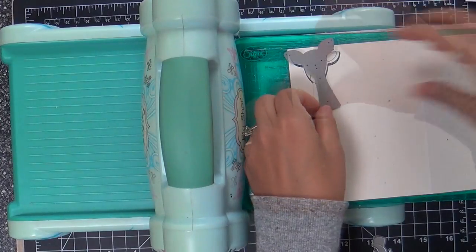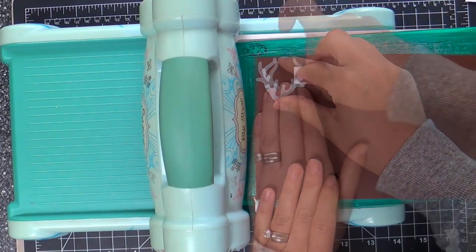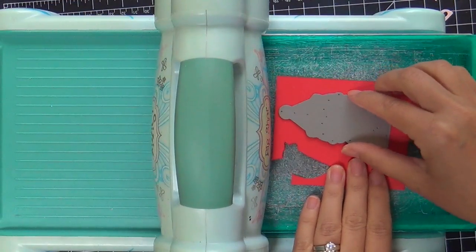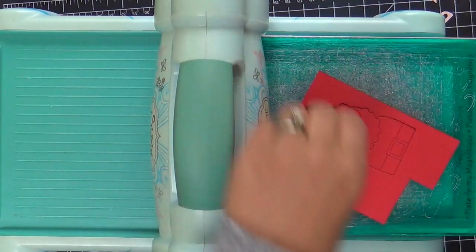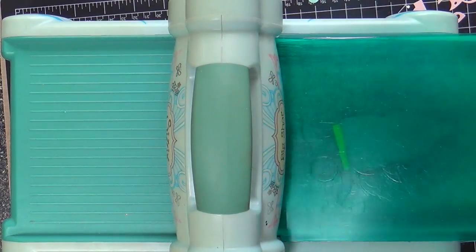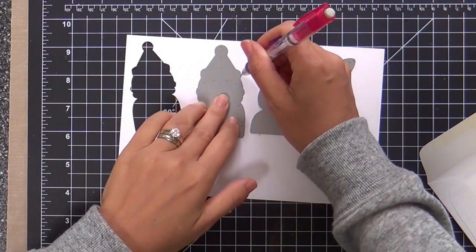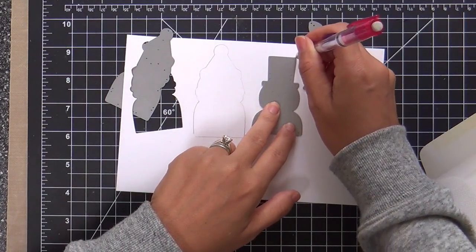I'm starting with the deer. I'm running him through with several different pieces of solid colored cardstock. For example, the antlers I'm doing in a dark chocolate brown, and his body in kind of a khaki with a little bit of cream. For the Santa, running him through with some red and white, a little bit of cream for the face. If you didn't want to do this a hundred million times, you could just crank it one time with white cardstock and color in all the pieces with Copic markers or ink blending — lots of different options.